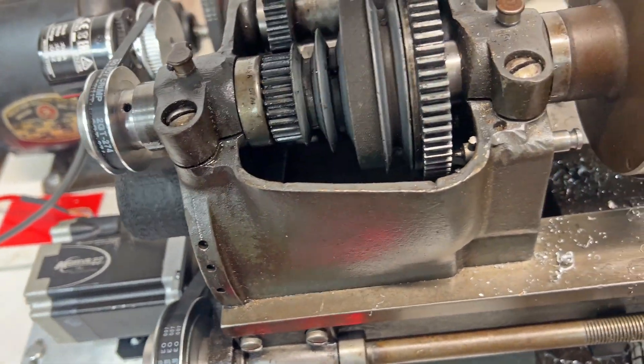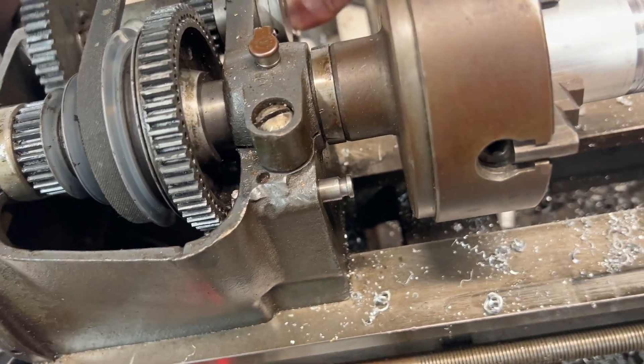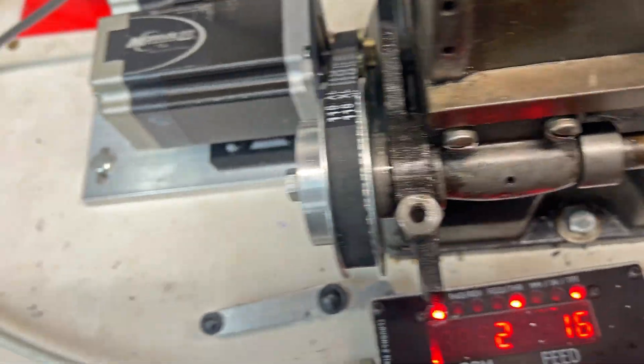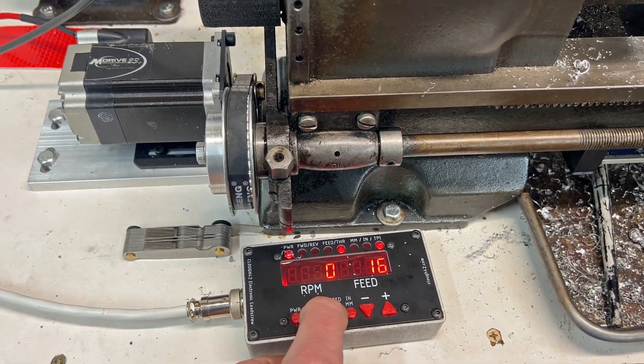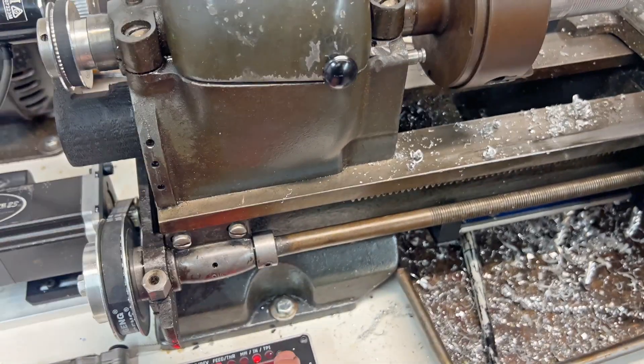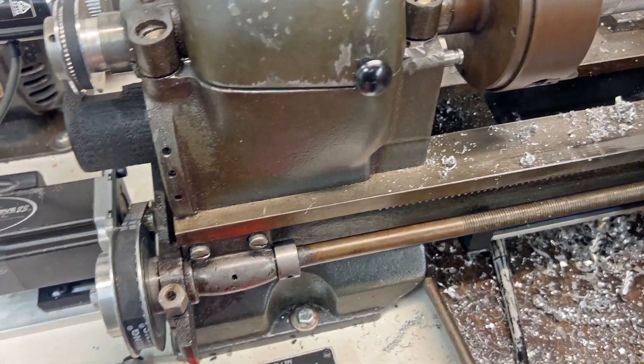Let me turn off the lead screw mechanism and push this back in. I'm going to set this back to feed rate mode, so now it should feed at five thou.